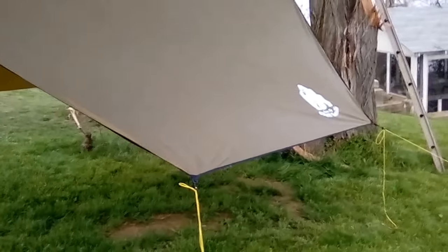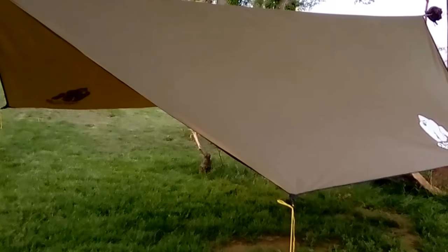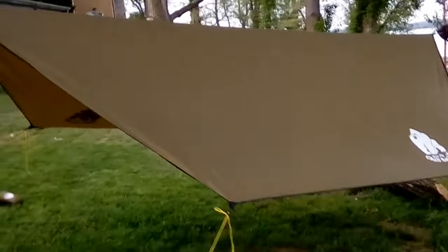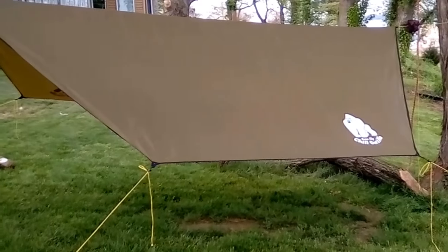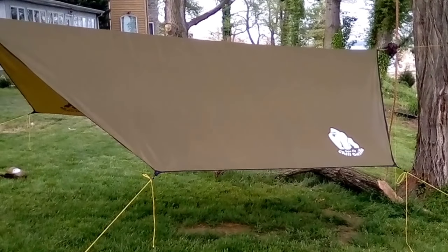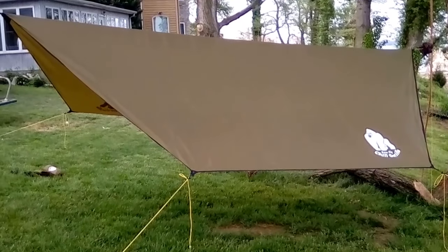At $40 I'm not going to complain. I needed another tarp for a camping trip I have coming up, in case my wife wanted to try hammock camping. So I had to get another tarp so she could use my tarp of doors. I decided to go with this one since it was only $40 and I've heard other people really like it, so I figured I'd give it a shot. So far I'm impressed right out of the bag.